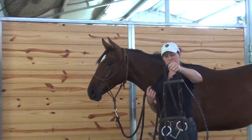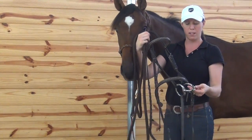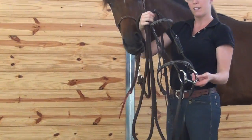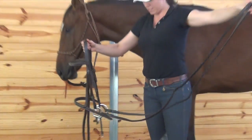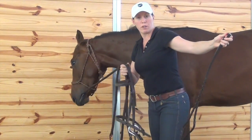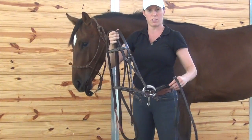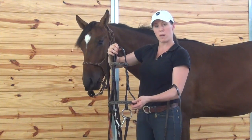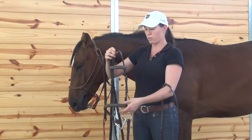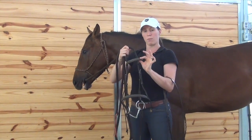This here is my English bridle. It has the middle part here called the bit — that's going to go in his mouth. The long pieces are called the reins. When you're riding, those are the parts that you hold onto and ask your horse to steer and stop. This strap here is called the nose band and it goes around the horse's nose. And this part goes across their forehead — it's called the brow band.